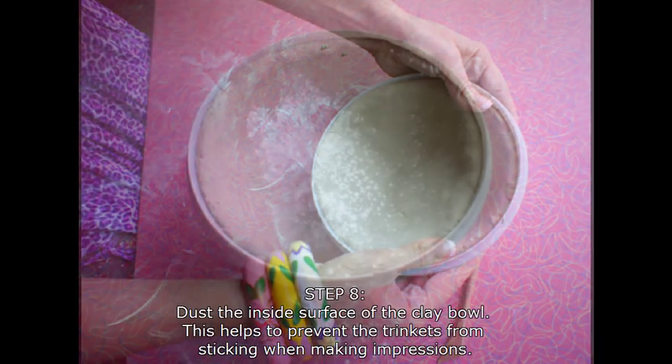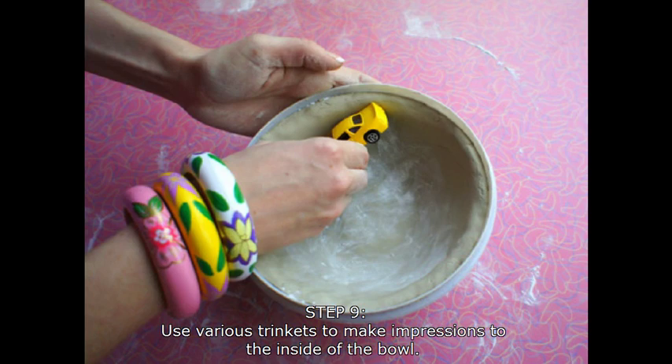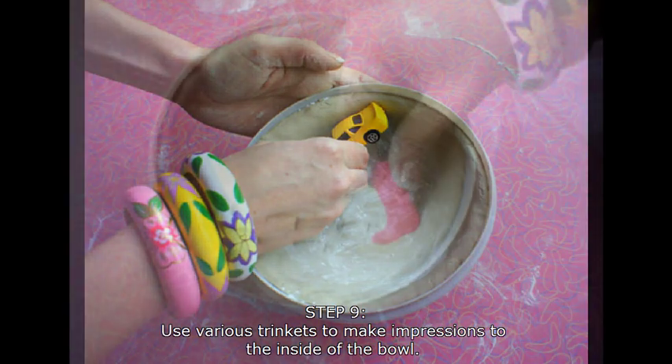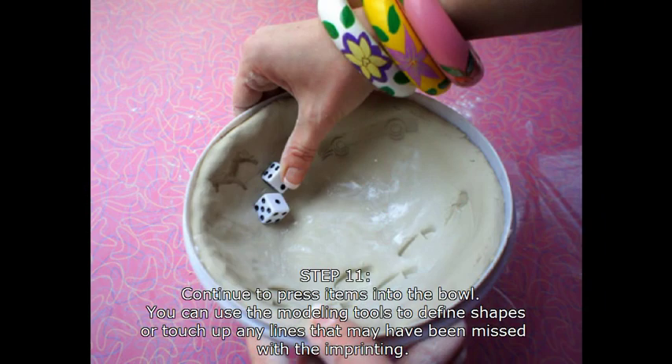Grab your baby powder again and dust the inside of the bowl. The powder will make sure that the trinkets you're using don't stick to the clay when you're making impressions. Take your trinkets and make impressions to the inside of the bowl. Make sure when you're pressing, you're not pressing them too far in — no more than halfway into the clay. Keep pressing in various objects until you're happy with the impressions. You can use your modeling tools as well to define or touch up any of the shapes.